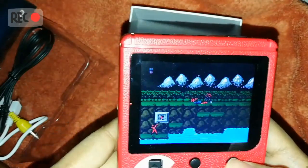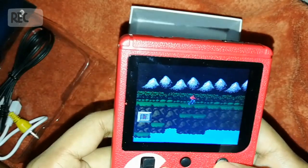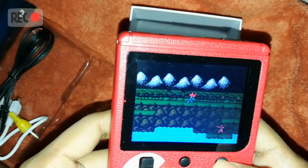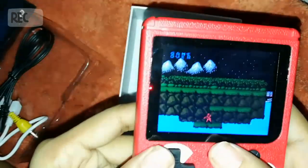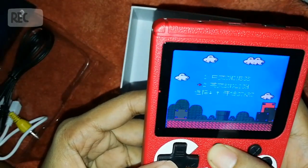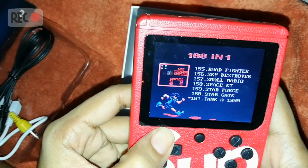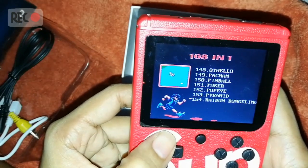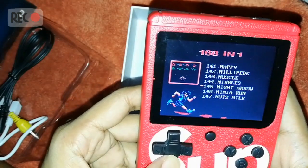Let's grab that thing — I hope I don't die this time. Let's choose another game.